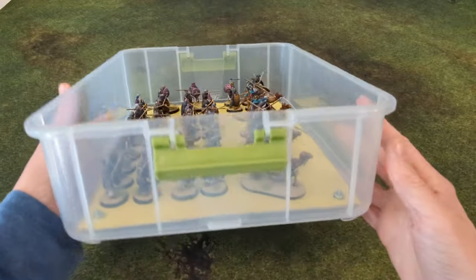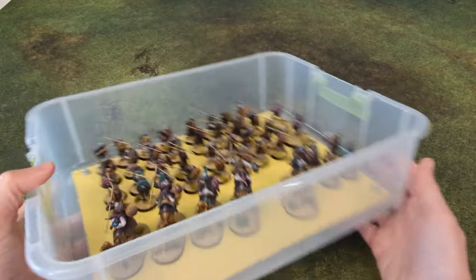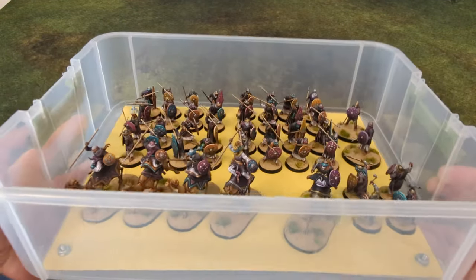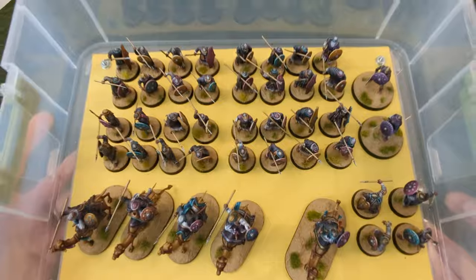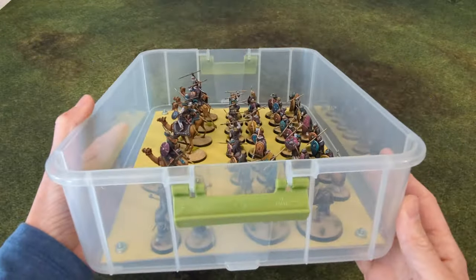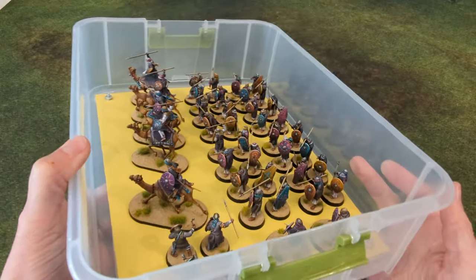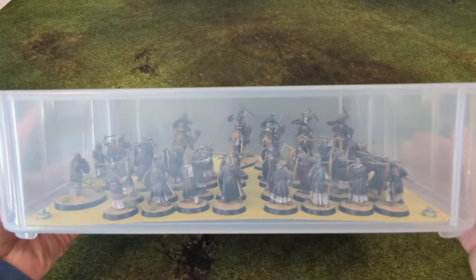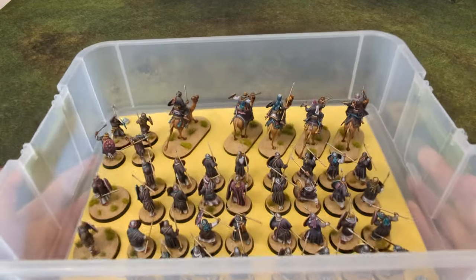Greetings, warlords. Let's take a look at my Berber Muslim warband. This is the most recent warband I've built. I built it for the Saga Thursday Patreon Warband Challenge, which started back in June of 2023. I painted essentially one point per month, so at the start of the year I've got myself a brand new army.